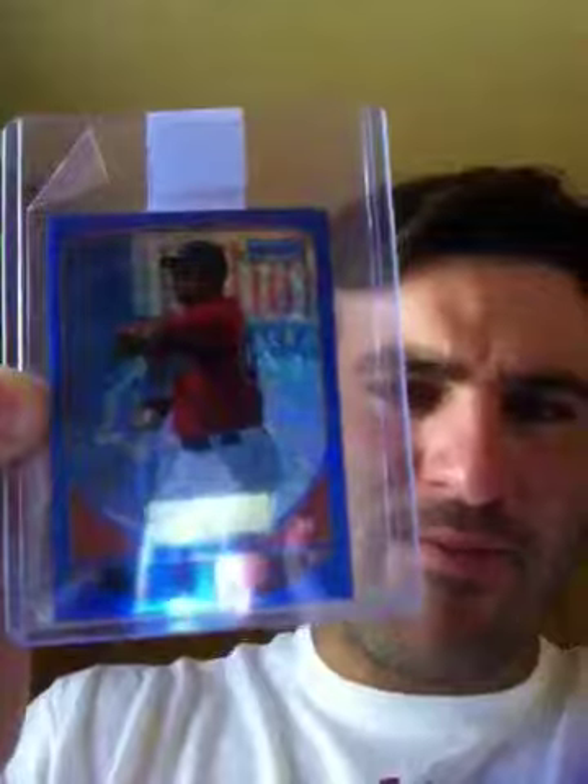Got a quick little eBay pickup — I'm going to be doing this set. Actually, the 2013 Bowman mini blue chrome refractors out of 250. Got the very nice Jackie Bradley Jr. in from eBay. Nice right there.